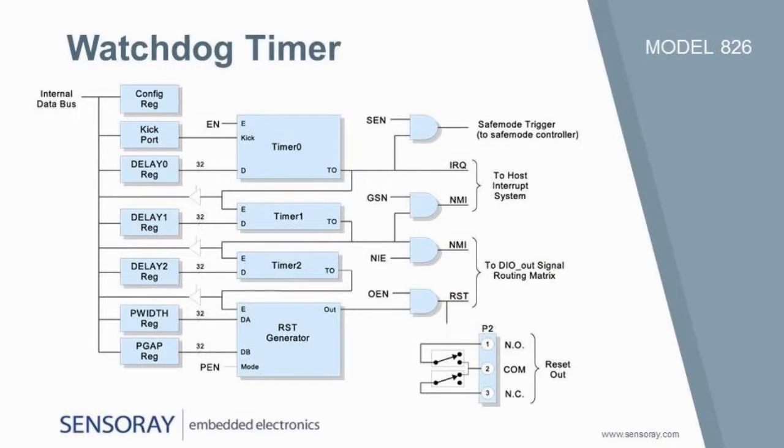In the event of a system malfunction, the multi-stage watchdog timer can initiate a sequence of corrective actions. Various actions can be triggered, including fail-safe activation, requesting interrupts, and energizing the onboard relay. The relay can be used to invoke system resets or signal other external circuitry.